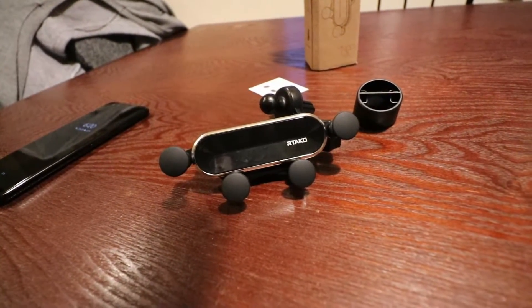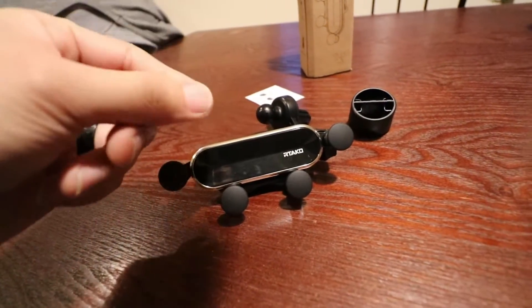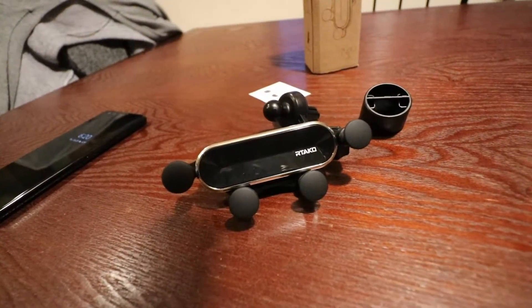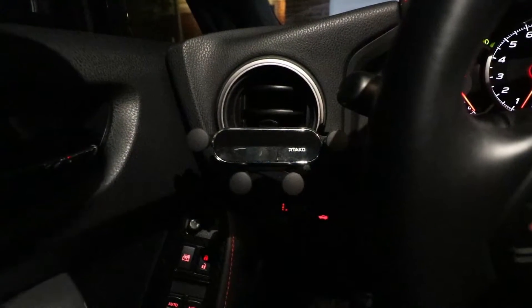I'm sure it'll work whether you have a big phone or a small phone. I'll go ahead and take a shot of me using it in my car so you get an idea of the functionality. It's very simple — you just drop it in and lift it out. It works great, so I highly recommend this product.